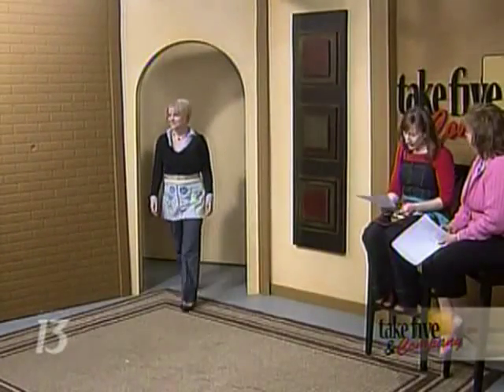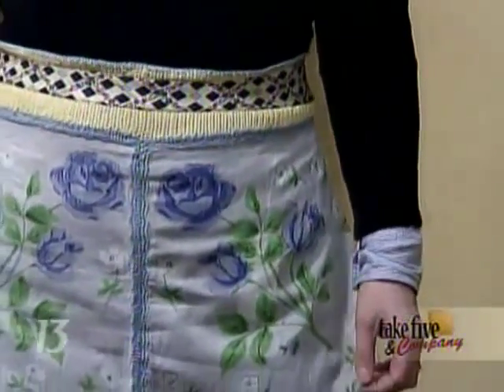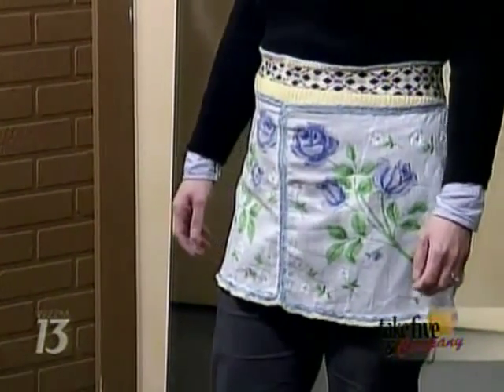Next up we have Susan wearing a design by Betty White. This is two handkerchiefs — what she did is crocheted a border around and also the waistband, and then you have the necktie on the waistband as well. It's very beautiful, and that's also going to be available.